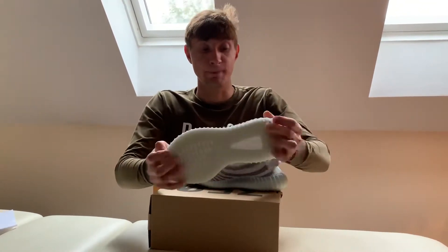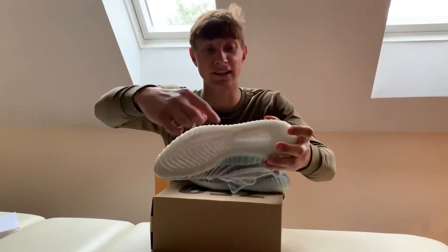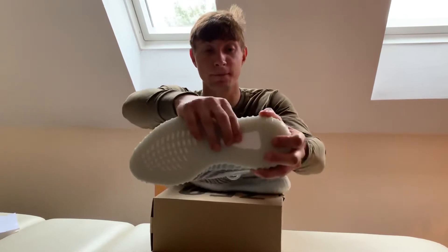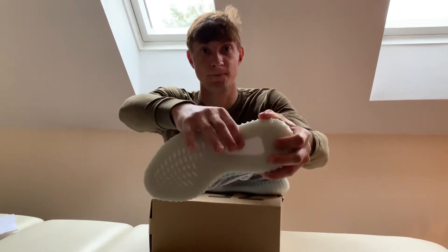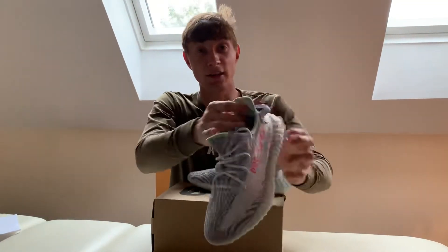It's got a see-through boost here — it's like a yellowy sole and you can see the boost underneath. It also has 3M stripes here on the heel tab.